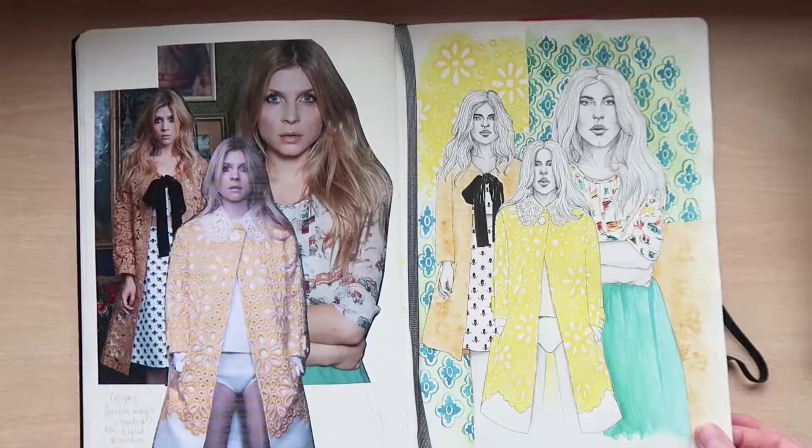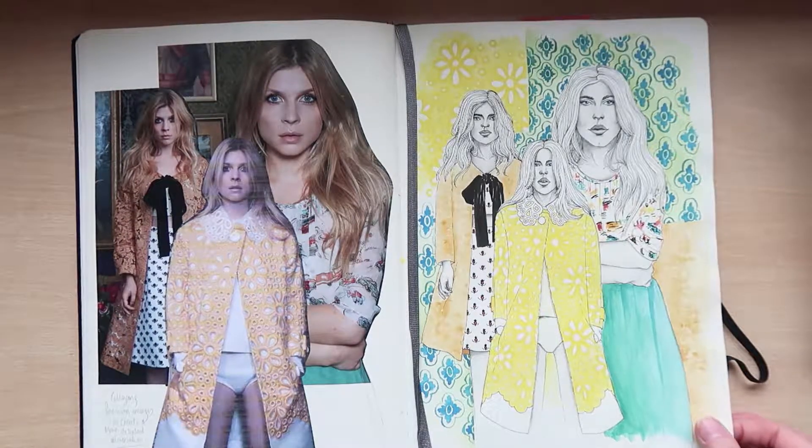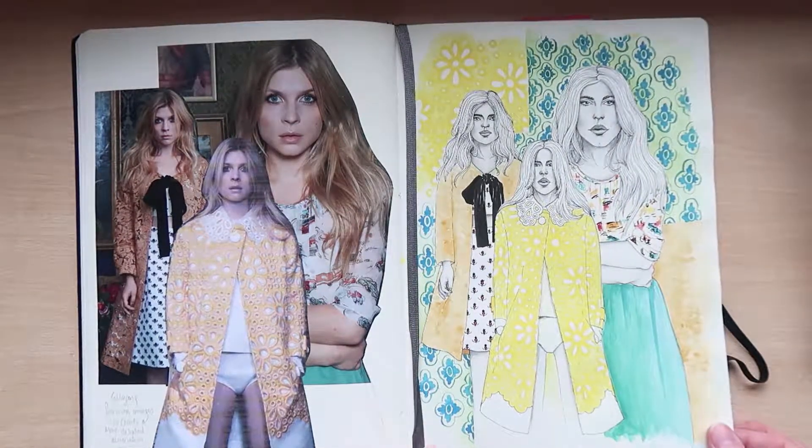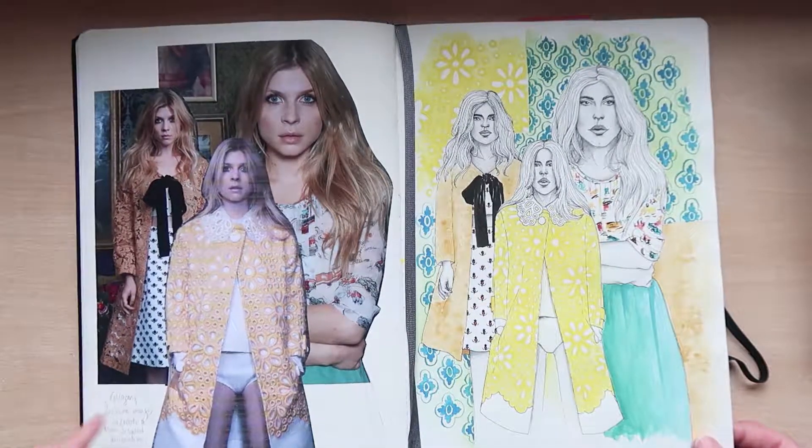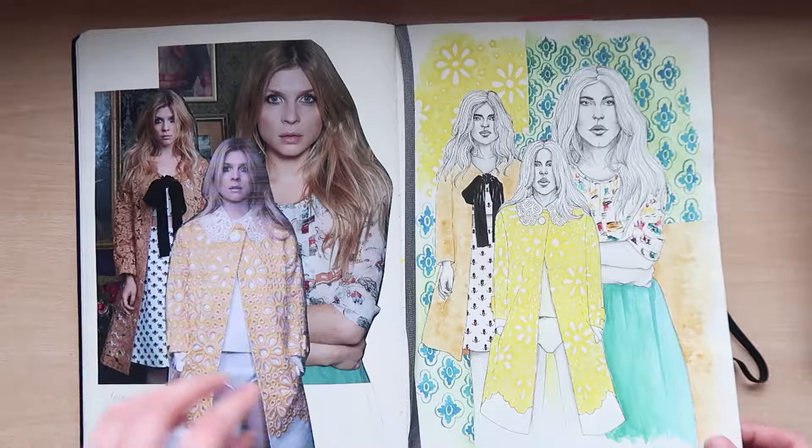This was a very experimental page — I wanted to try and do a fashion illustration from collage, so I took an editorial from a magazine and pasted it together.